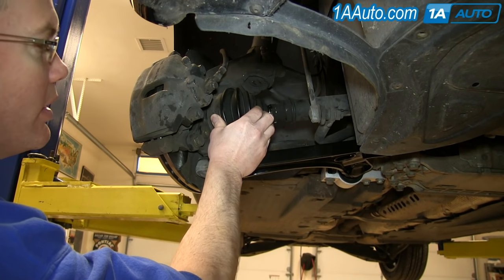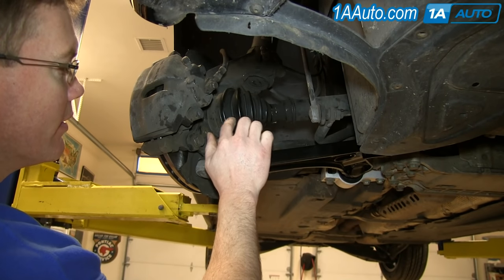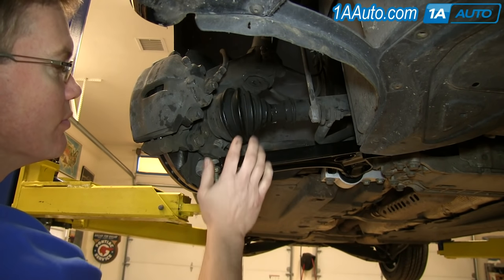is ripped and torn, so that's something you want to look for. You also want to look for any other nicks, scrapes, or tears in this boot.